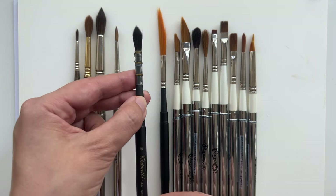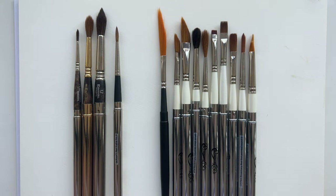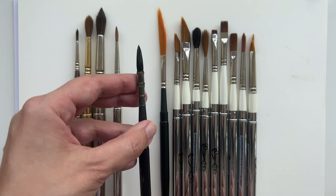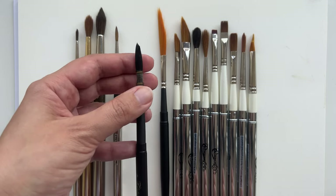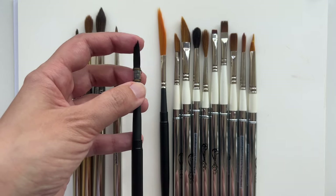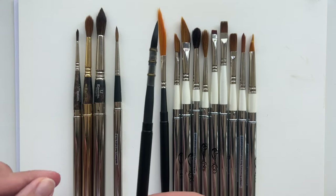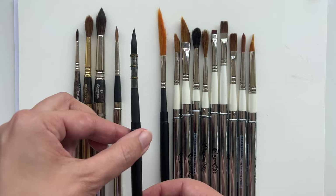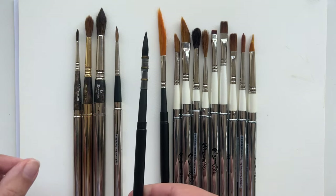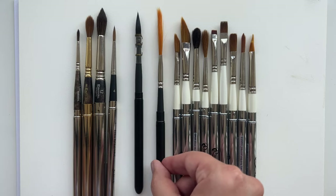Then I saw this amazing, really pretty Tintoretto brush - I really like it. You can see it's also this interesting mop style; you can see the kind of wrap on it like on a mop brush, and it's pretty nice. But it also quite fast loses the point. It feels good though - it feels a bit like those Japanese brushes.